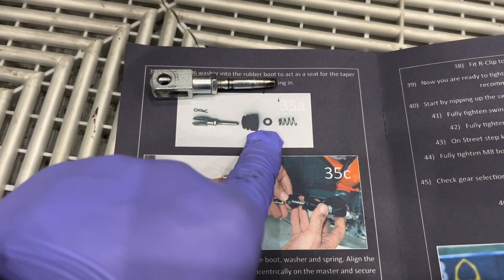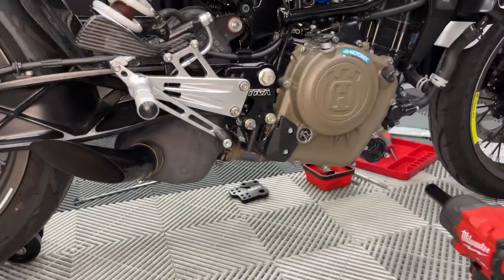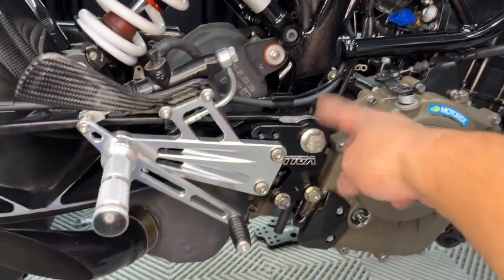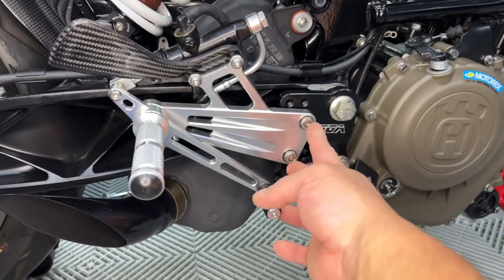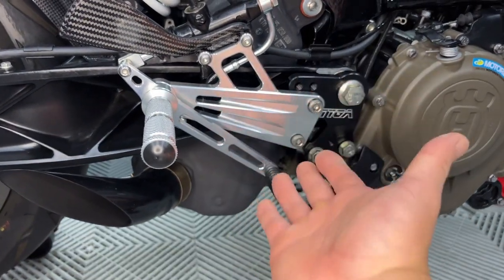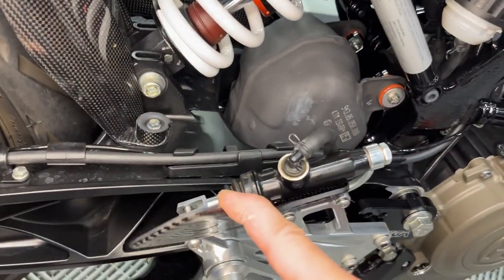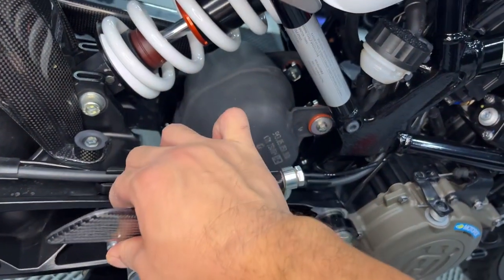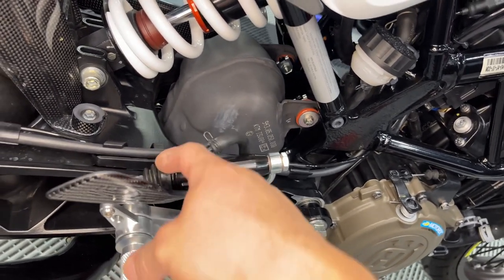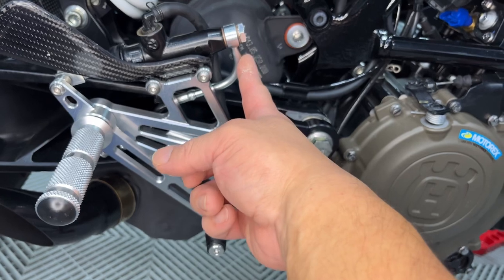Here it is all mocked up — none of this has been tightened down yet. Once you get the side plate on, it's pretty self-explanatory. You can move the peg position up, down, or canted for adjustability. The brake rod assembly has also been done here. Once you put that spacer and spring in and put the boot back on, that's how it mocks up.